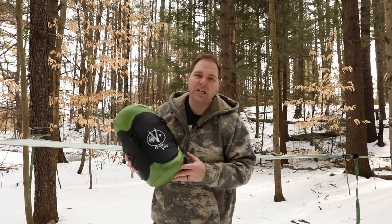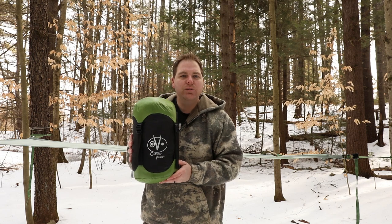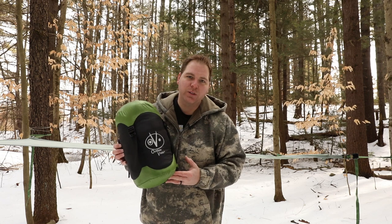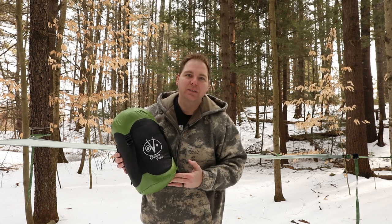What's up guys? It's Craig with Alive Outside. Today I'm going to be doing a review on the Outdoor Vitals Zero Degree Summit Down Filled Sleeping Bag. This is arguably one of the best values on the market when it comes to a zero degree high quality sleeping bag. Let's check it out.